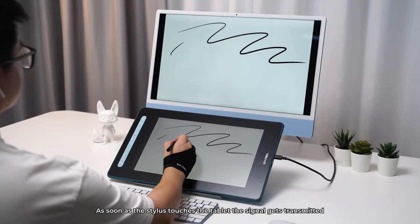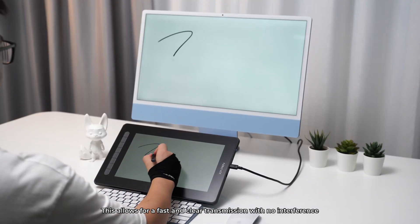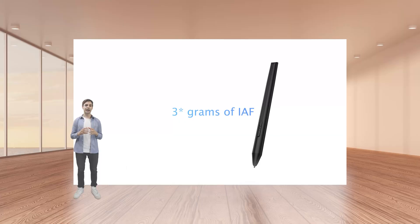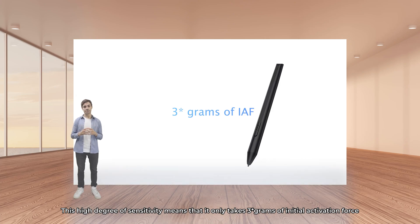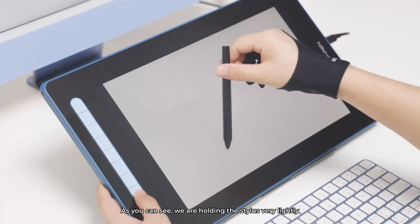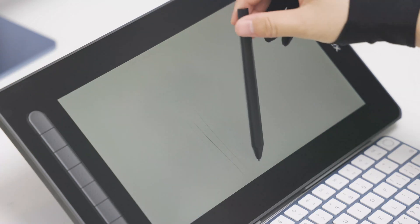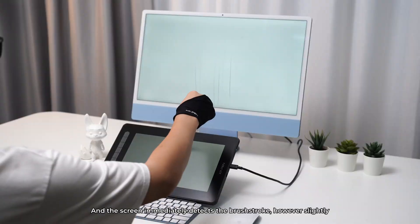As soon as the stylus touches the tablet, the signal gets transmitted, allowing for a fast and clear transmission with no interference. This high degree of sensitivity means that it only takes 3 grams of initial activation force, which is 10 times more sensitive than previous models. As you can see, we're holding the stylus very lightly and applying minimal pressure, and the screen immediately detects the brushstroke, however slightly.